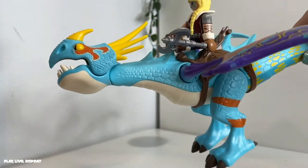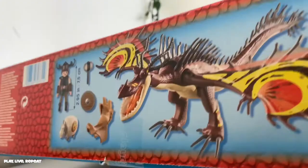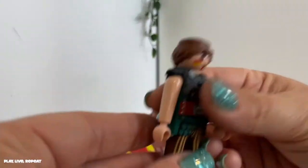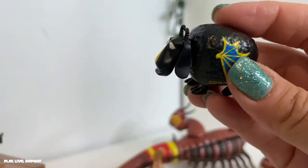We got one more to open. And finally, last but not least, we have Snotlout and Hookfang. Match sheep to sling.